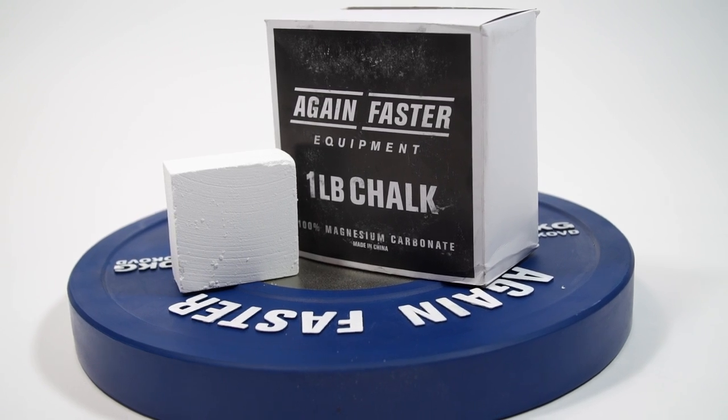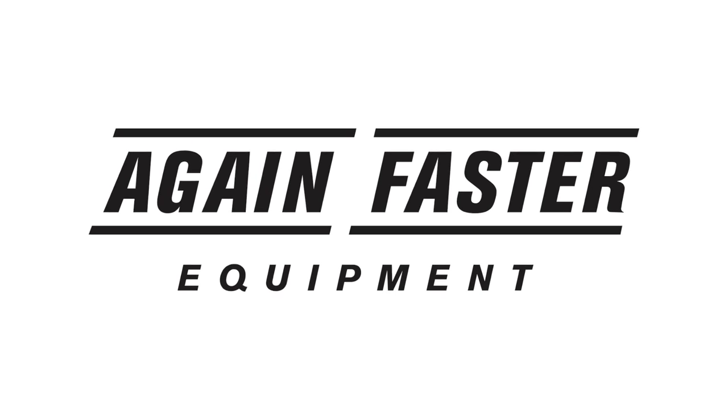If you have any questions about this product or anything else we have here at Again Faster, please don't hesitate to contact us.